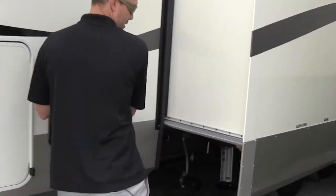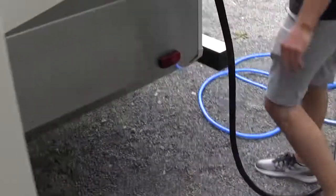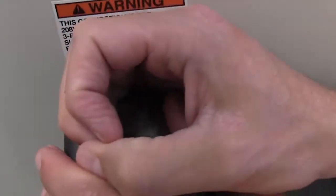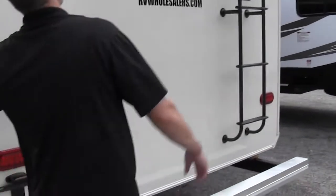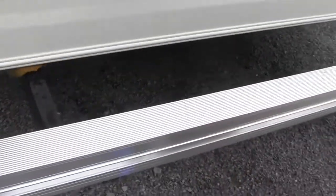We'll go around to the back side of the coach. You can see all your slide outs here — you also have access behind the water for the ice maker. It does have a 50-amp power hookup. Always make sure that little blue light is on, which means you're actually getting power from the post. The bumper end caps pull out — a lot of people store their sewer hose in there. There's a roof ladder so you can get up there and do maintenance. It is a full walkable roof, very nice.